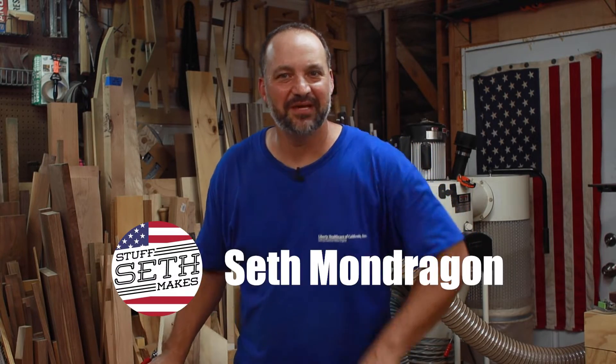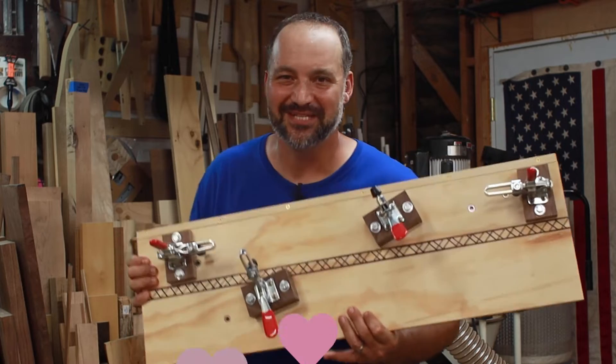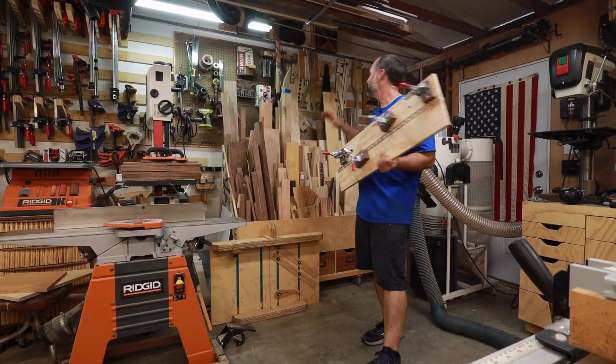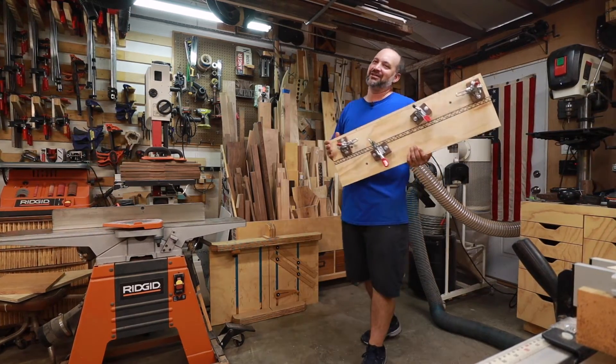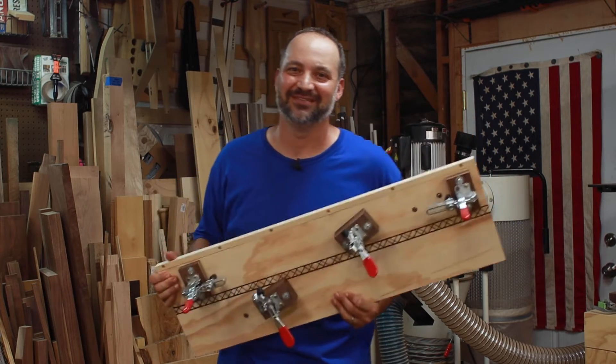Hey woodworkers! This is Seth with Stuff Seth Makes, and in today's video I'm making the tapering jig of my dreams. Now I've got a Rockler tapering jig, and I've used it for a while, but it's kind of run out of steam and these days it just doesn't fit my needs. So I made one that does. Let's watch!